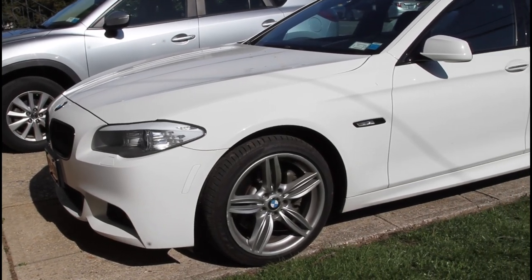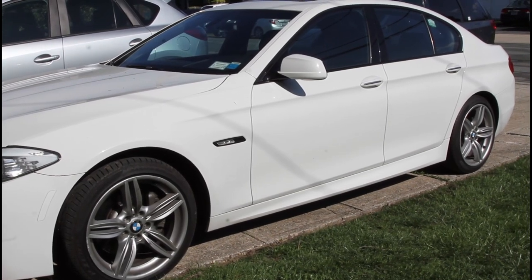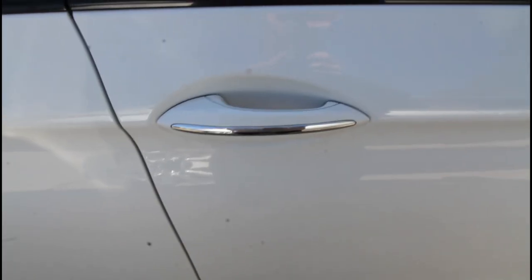We're going to be doing a thigh support fix on a 2011 BMW F10 535i. This is how it's supposed to work — you can see that the thigh support moves up and down as it should.